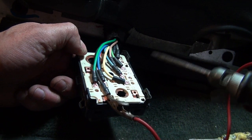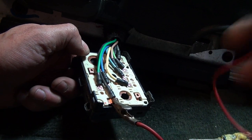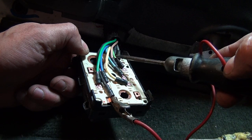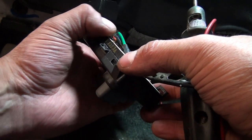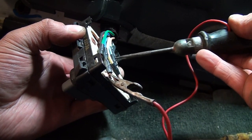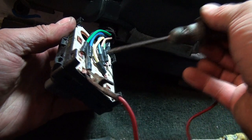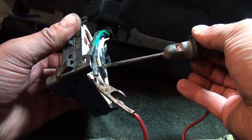I determined that the brown wire — this light brown wire — is what should be hot when you're pushing the seat forward. If you're pushing it back, it should toggle to the green. I'm going to hold the board down while I do this. I've got it on the brown and I'm pushing forward. Now I'll put it on the green and go backwards.